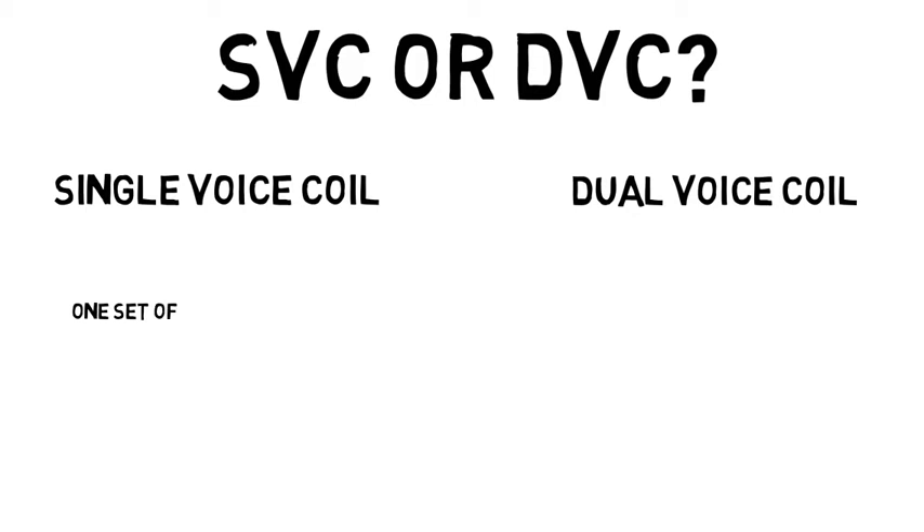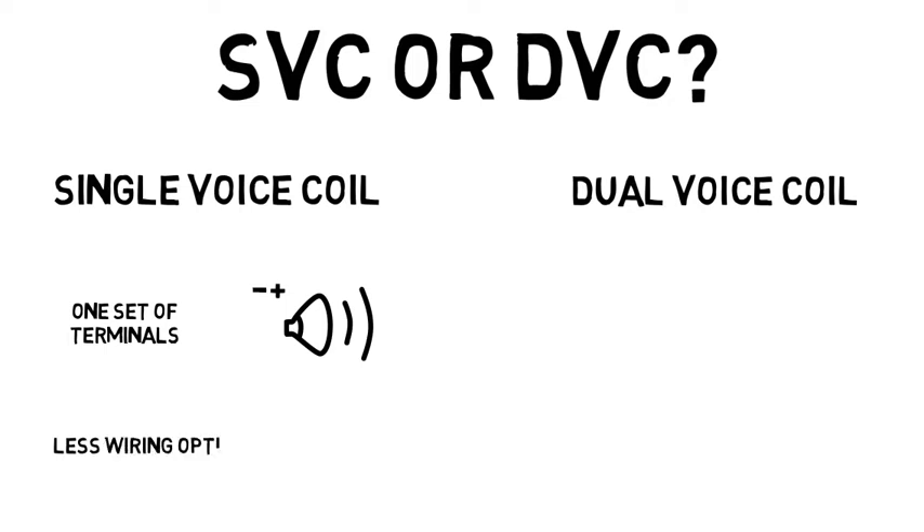With the single voice coil subs, there are one set of terminals — one positive and one negative, or one coil. Single voice coil subwoofers have less wiring options, but are fairly straightforward and usually easier to wire up.